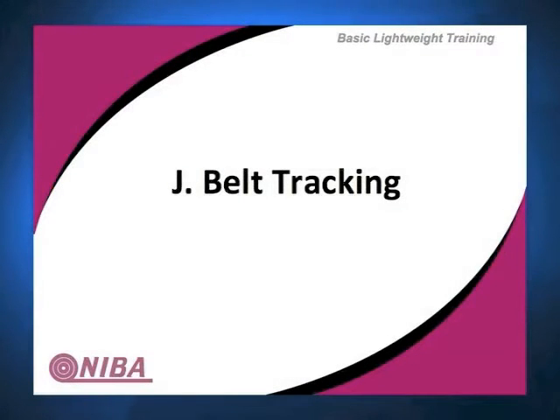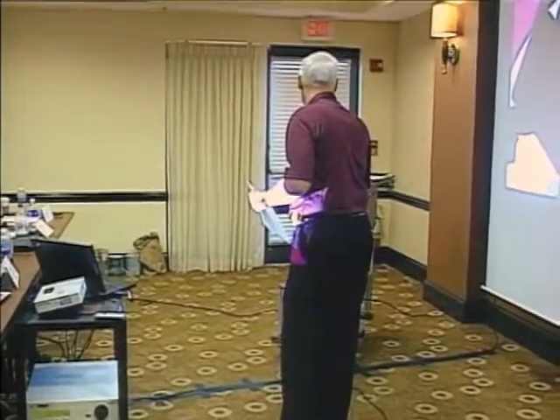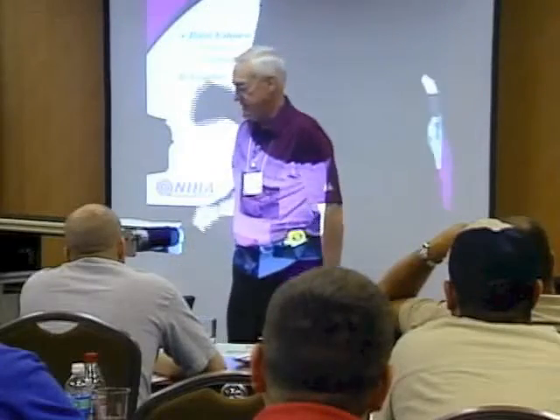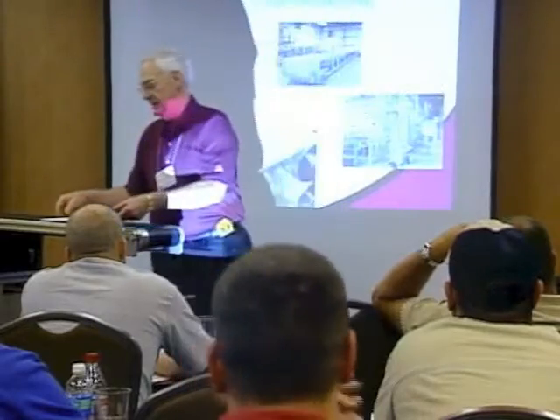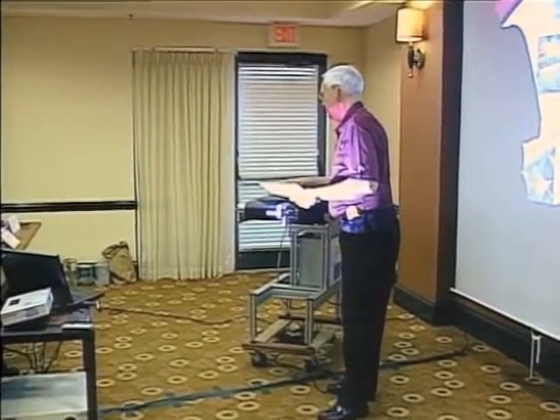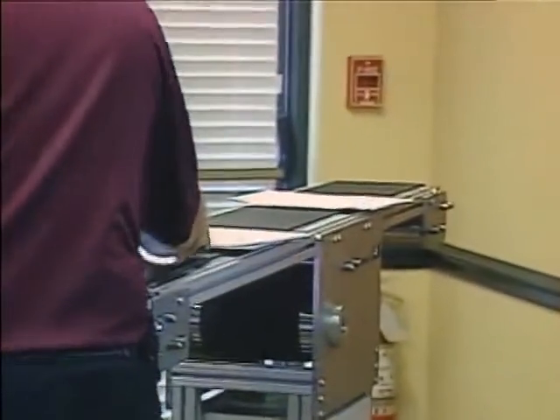One of the simplest ways I've ever come up with to show someone the effect of tracking and training — I usually have a round dowel available with me and just a pad of paper. If I put the dowel down and put the paper on top of it and push in the center, it goes straight.